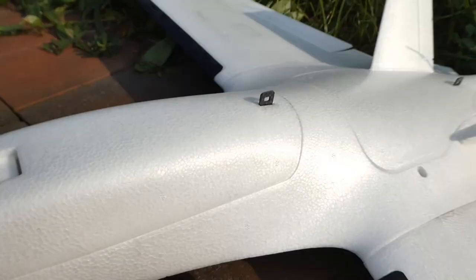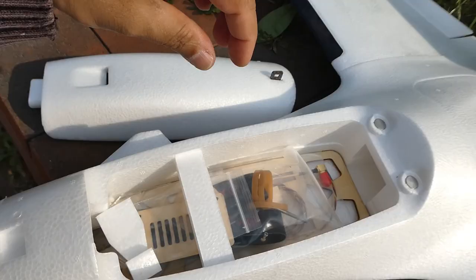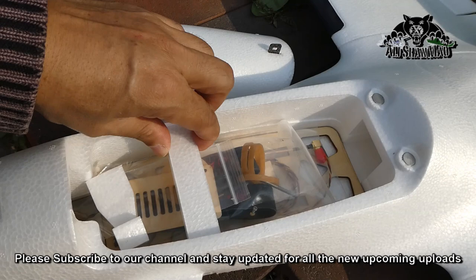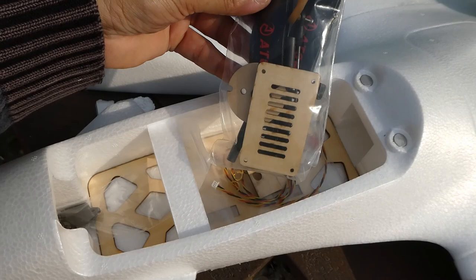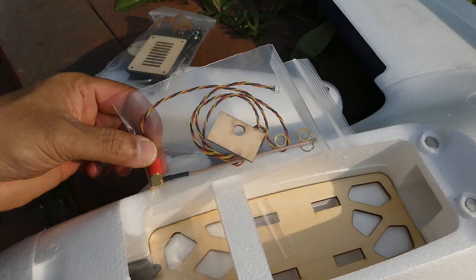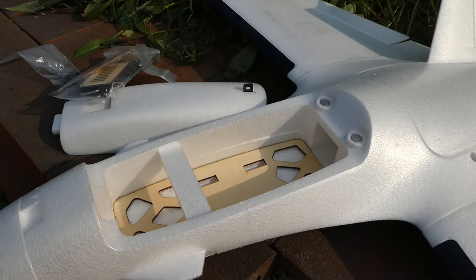Inside this magnetic hatch — and these are strong magnets, I can pick up the whole plane by it — we have this piece here just to strengthen the area I think. There's also what looks like a piece of foam, and then we have accessories: rubber bands, antennas, and screws. There is a lot of space inside for such a small plane — 2200mAh batteries will fit perfectly, even a 5000mAh, though balancing the CG might be an issue.